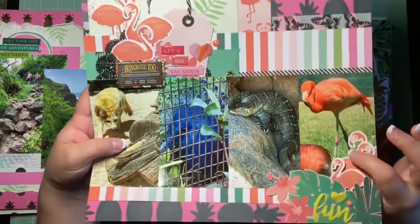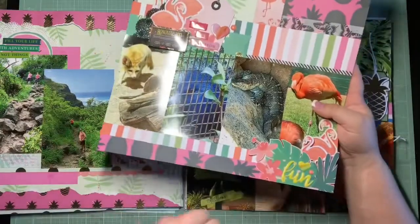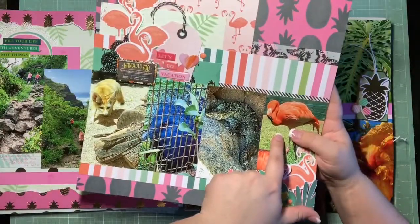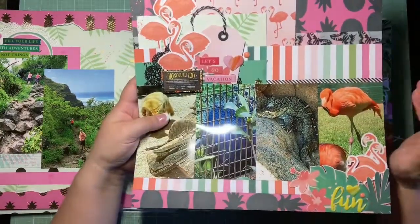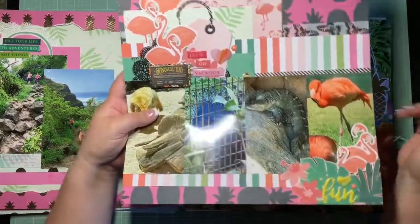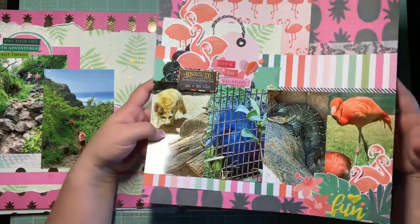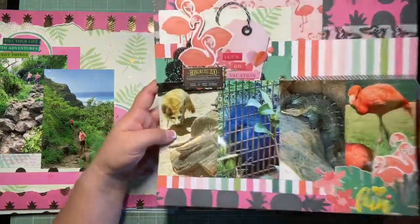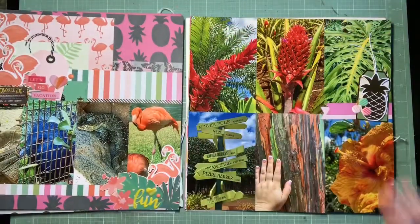I put seven flamingos on this layout — I just layered them all up because this was the one page where I actually had a flamingo in a photo. I figured we'd get all the flamingos on this page, so I stacked them all up. I was happy to get them used up. This page is from the Honolulu Zoo, which had a lot of really cool animals.